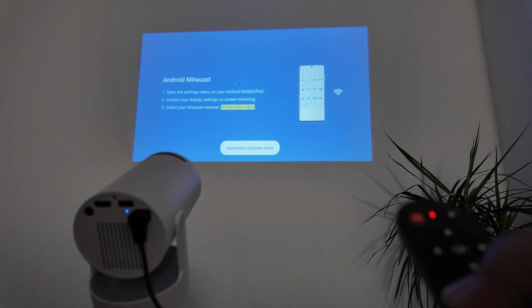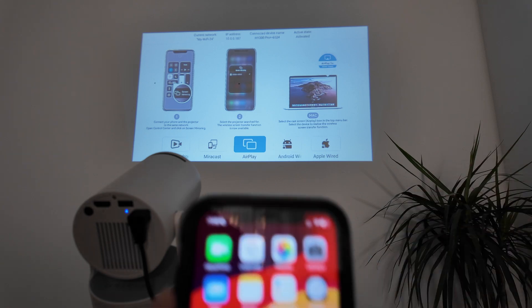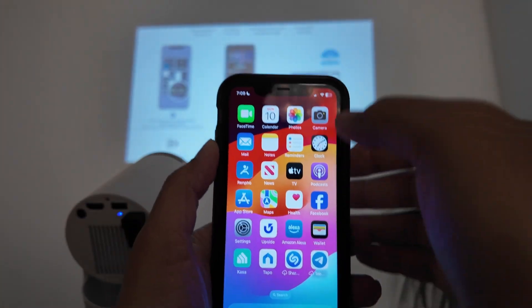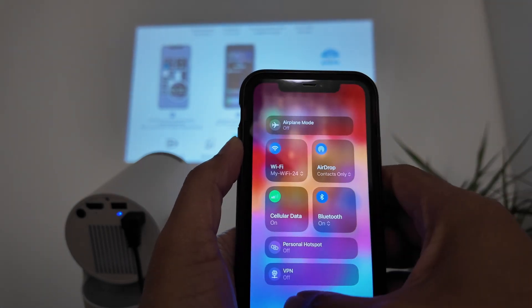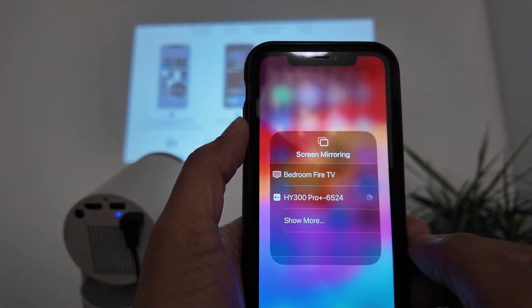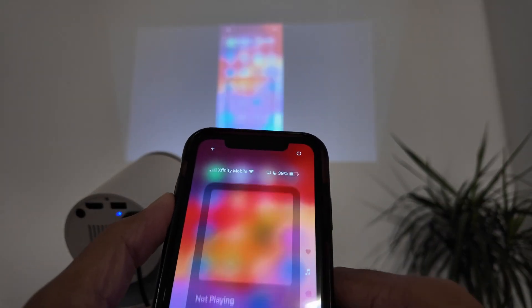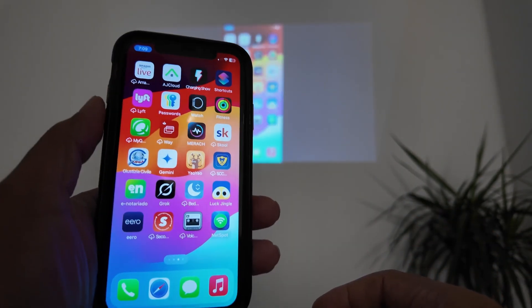Back on the main screen, there's also the AirPlay option for iPhone. On the iPhone, make sure you're connected to the correct Wi-Fi, then go to Screen Mirror. It finds the projector — 'HY300 Pro' — click it, wait for the connection, and your iPhone screen is now mirroring on the projector.